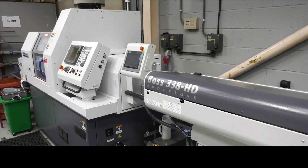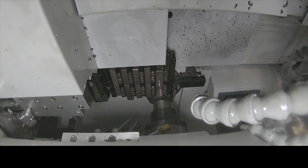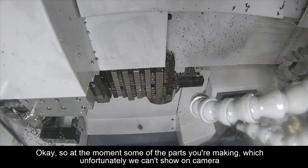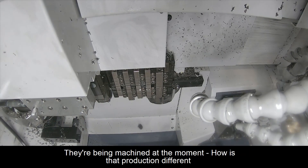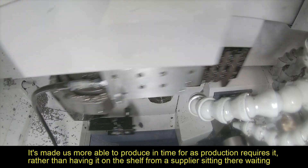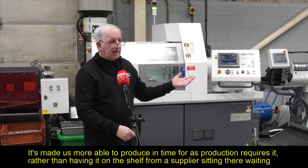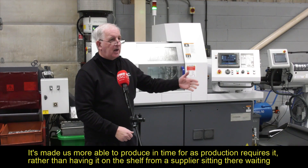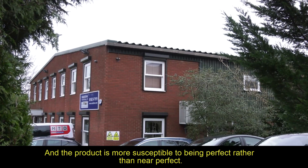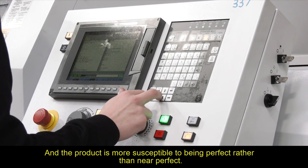Are you going to buy another machine? We are talking about planning to buy another machine, for the next step up in sizes of work and to make us more competitive in the market. How has production changed for you? It's made us more able to produce in time as production requires it, rather than having it on the shelf from a supplier sitting there waiting. That's a big advantage in cost and timescales, and the product is more susceptible to being perfect rather than near perfect.